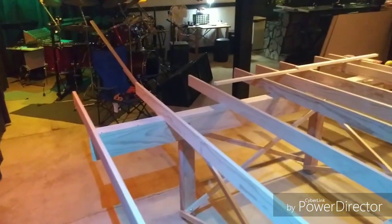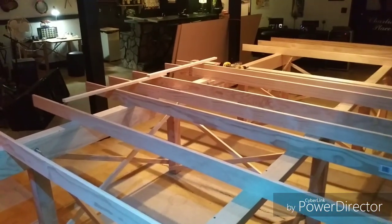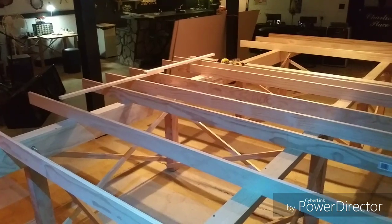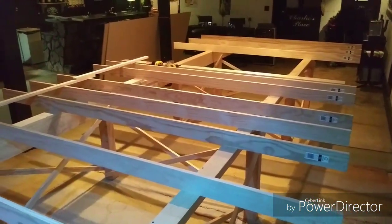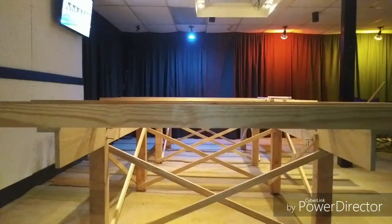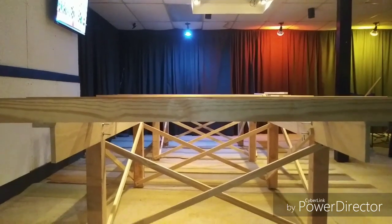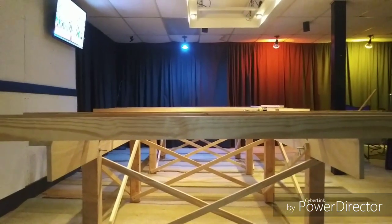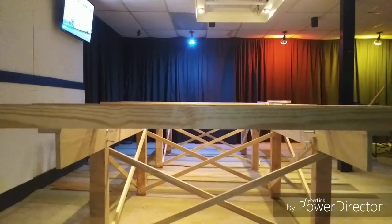Another good thing about where the table is positioned is I'm standing at the back corner and I have full 360-degree access. I can walk entirely around the table unimpeded, which can be important on a table of this size. There are times where you're just going to have to get to the other side.